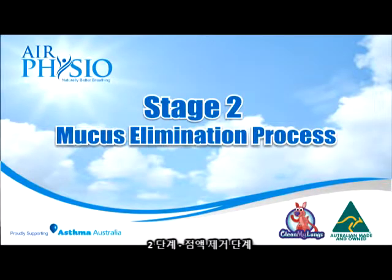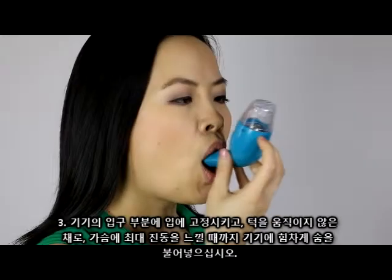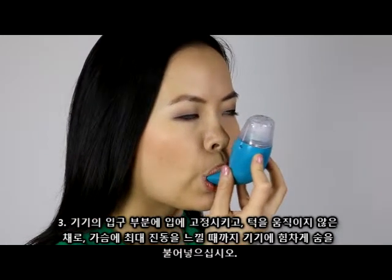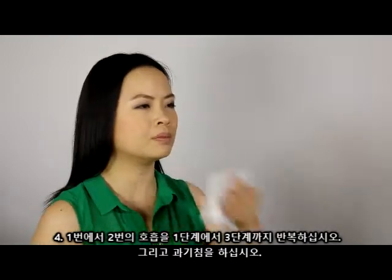Stage 2: Mucus elimination process. Step 1: Breathe in slowly, filling lungs completely. Step 2: Hold breath for 2-3 seconds. Step 3: Place the device mouthpiece into your mouth and breathe forcefully into the device. Step 4: Repeat these steps for 1-2 breaths and initiate a cough.